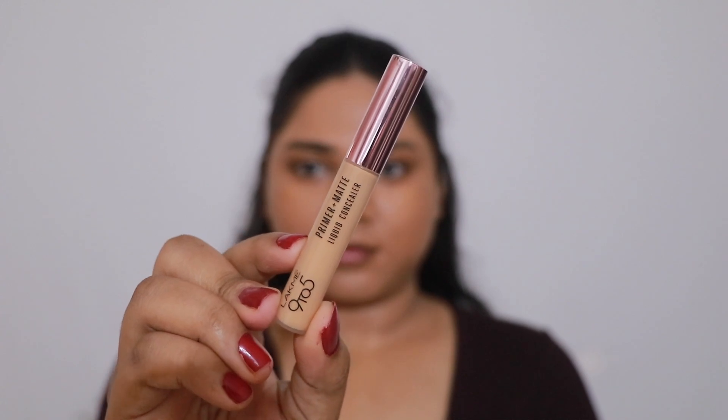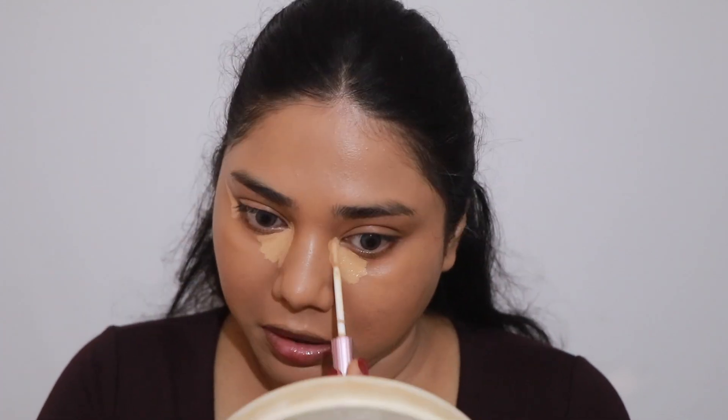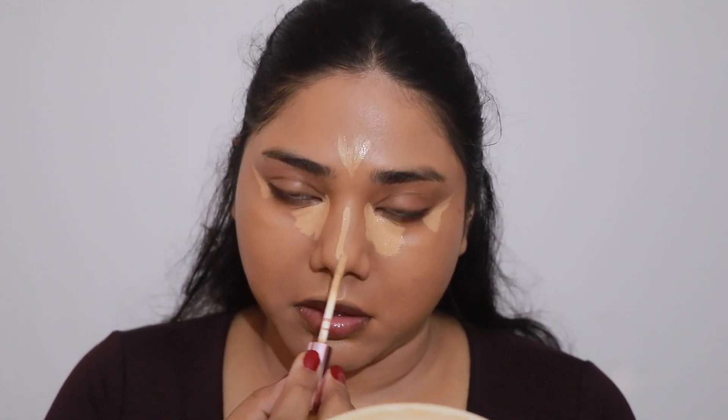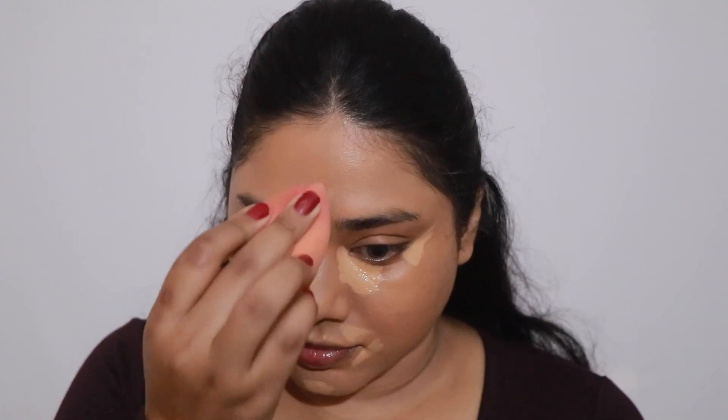For my concealer I'm taking the Lakme 9 to 5 Primer Plus Matte Liquid Concealer. This is a medium coverage concealer — it's quite hydrating and doesn't dry out my under eyes, so I'm just using it on the usual areas to highlight my face. Highlighting just brings forward and enhances your features while brightening your face so beautifully.